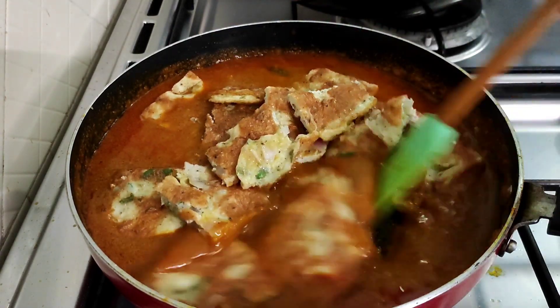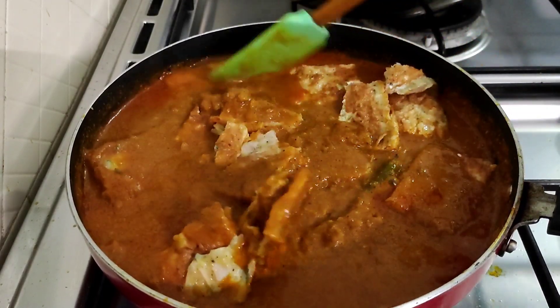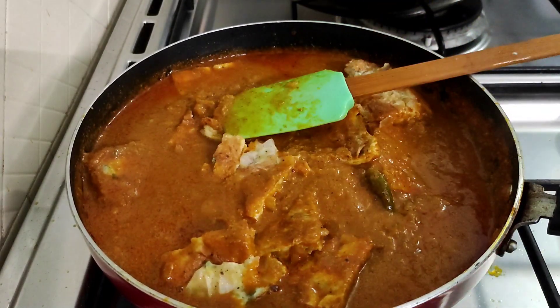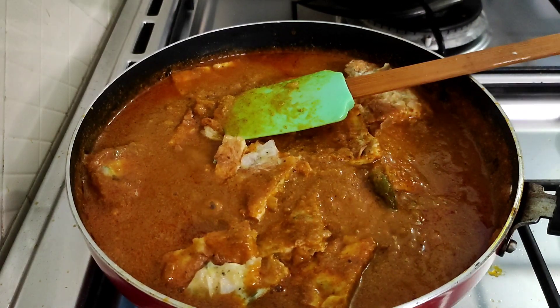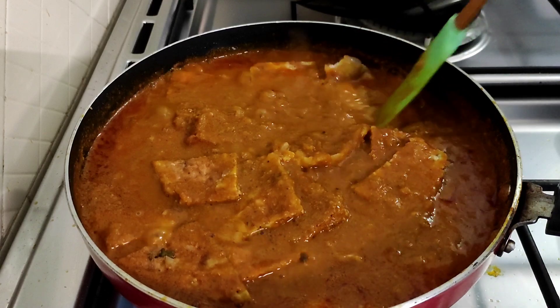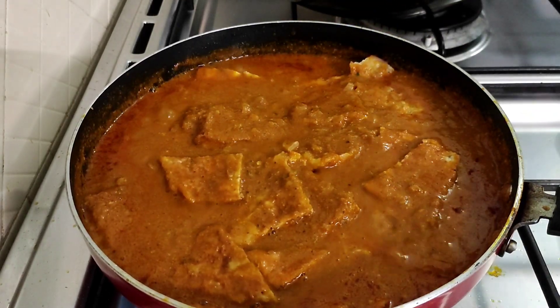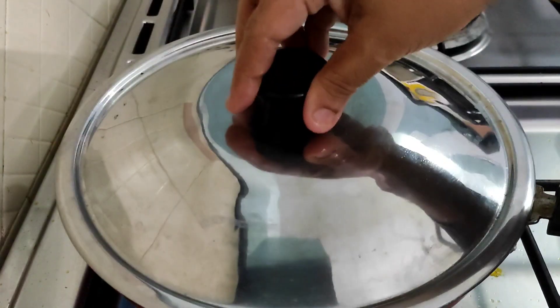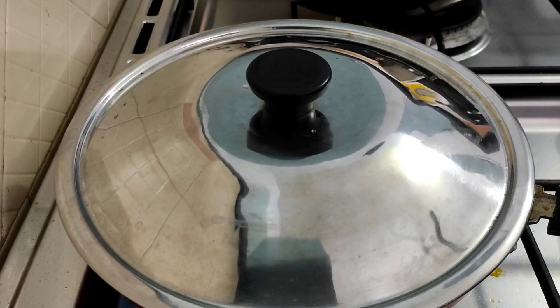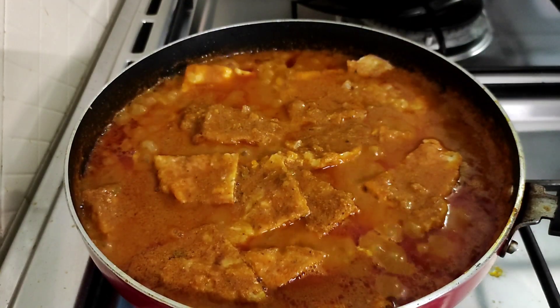Let's cook this with 10 eggs. Add 10 eggs in the gravy. You can add some gravy and masala, then you can add some more gravy. Now we are ready to cook the curry.